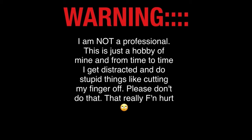Warning — I am not a professional. This is just a hobby of mine, and from time to time I get distracted and do stupid things like cutting my finger off. Please don't do that. That really hurt.